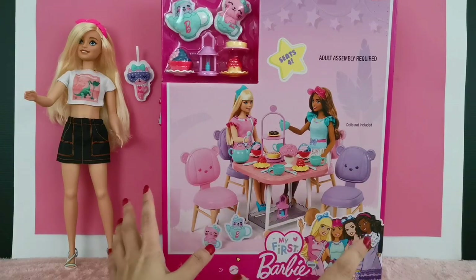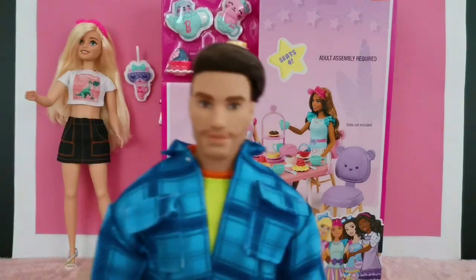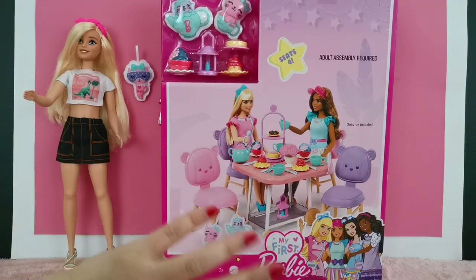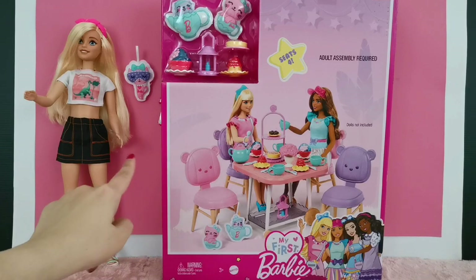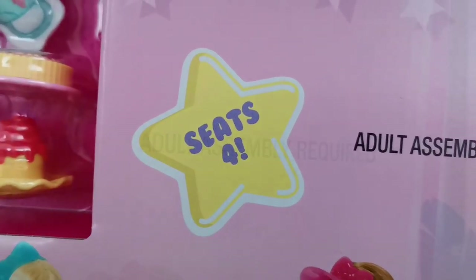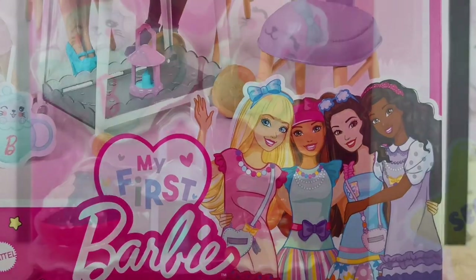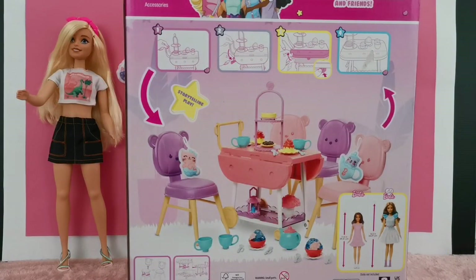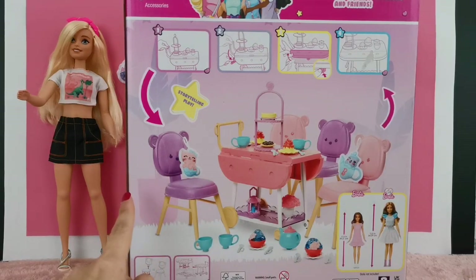I only have Mealy over here and perhaps we are going to invite Ken for the tea party. I'm going to change her name to Tilly, which is a combination of 'tall Mealy.' I'm going to talk about the box first. Right in the middle you can see a star sign that says 'seats for adult assembly is required, dolls not included.' This is the image of the play set from the back — I was sold the very first time I saw this.